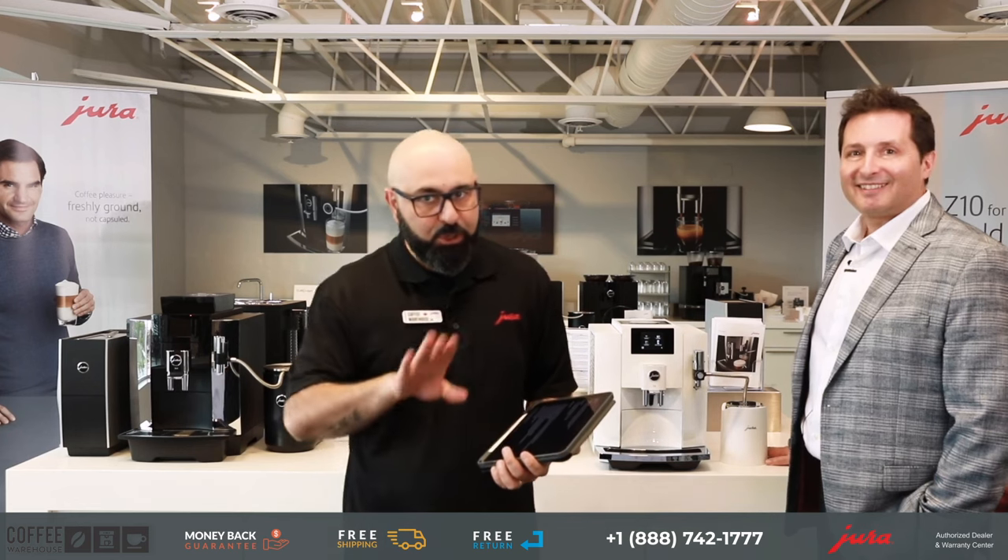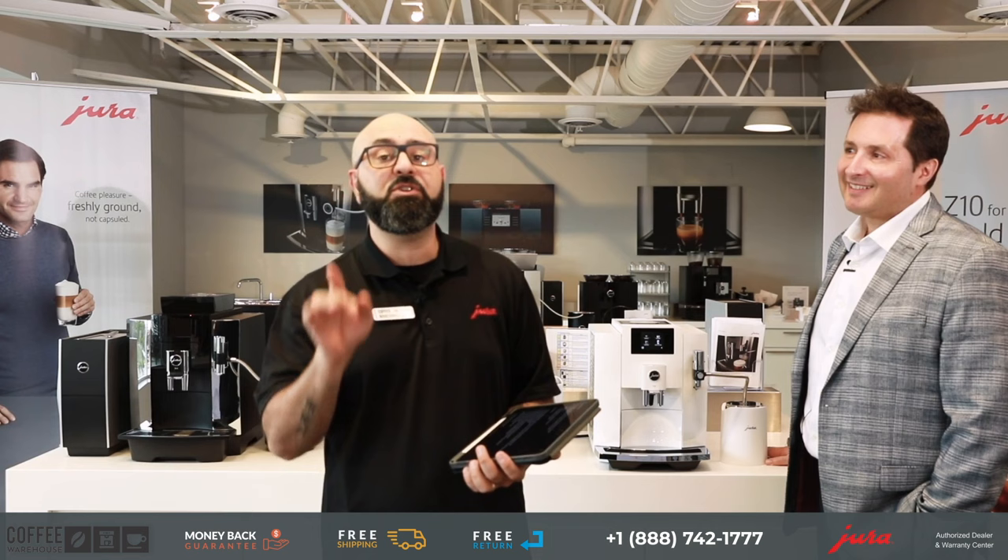Do not purchase a coffee machine — specifically a Jura coffee machine — unless and until you've seen this video in full, all the way to the end.